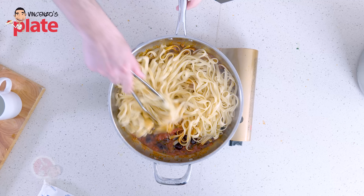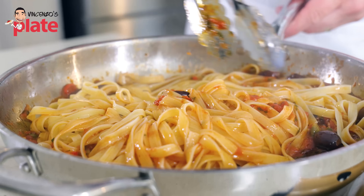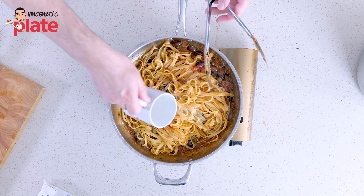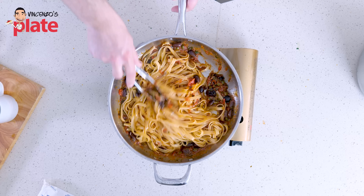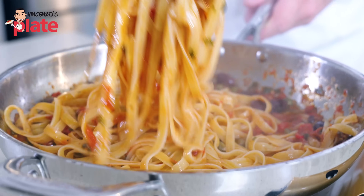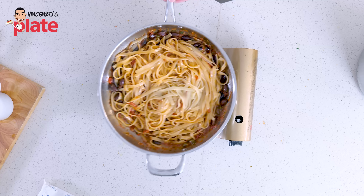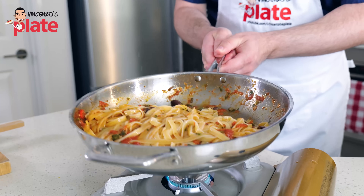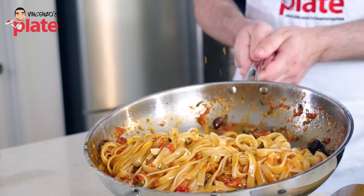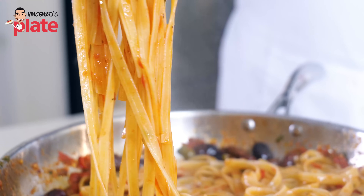Now we're ready to add the fettucce pasta. Do a quick stir. As you can see, the pasta is absorbing the sauce very quickly, so we need more pasta water. How do you know how much you need? You can see the pasta is dry — you want the pasta to be moist, dancing in a nice sauce. Let's add more pasta water, and now I can toss.